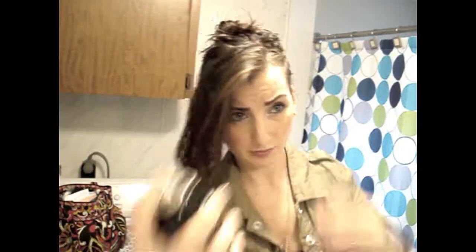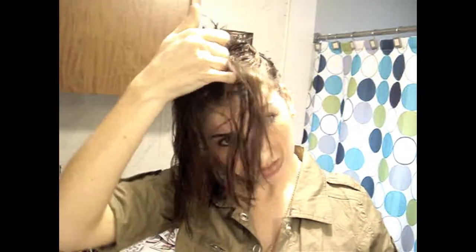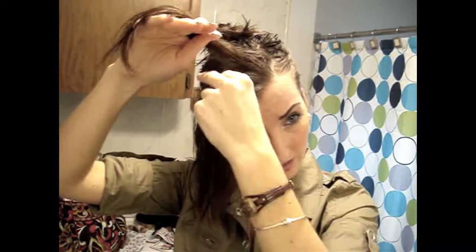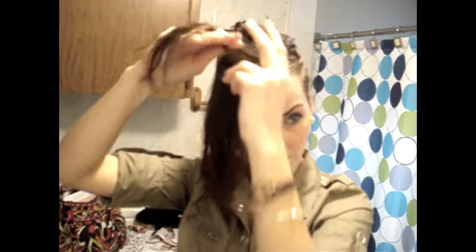You can spray some hairspray on it before you start, just to give it that extra hold if you want to — sometimes I do, sometimes I don't. Then you're gonna section it off. I don't use the comb for this anymore, I just use my fingers. I'm gonna section it off with the first section using my pinky, just because it's the smallest finger and it's easiest.